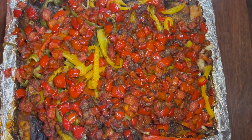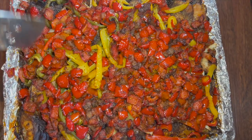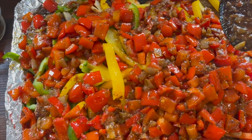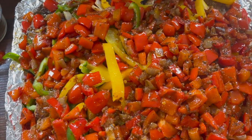Hello and welcome back to my channel. In today's video we'll be making delicious fish in pepper sauce. If you want to know how I made it, please come cook with me.